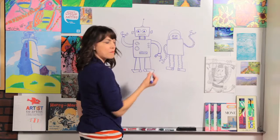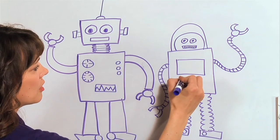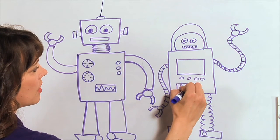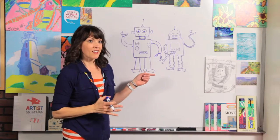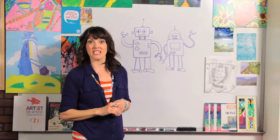I'm going to give him a big monitor right on his tummy — you could even watch TV if he was your buddy. I'm going to put some lines here, and maybe another box right here. And don't forget his antenna. As you can see, you can do whatever shapes you want, whatever details you want, and you can make as many different robots.